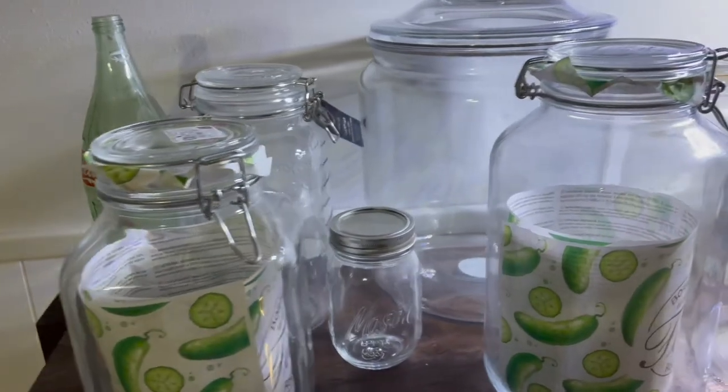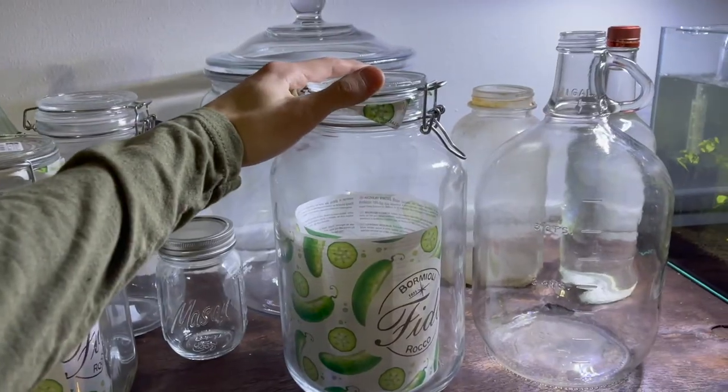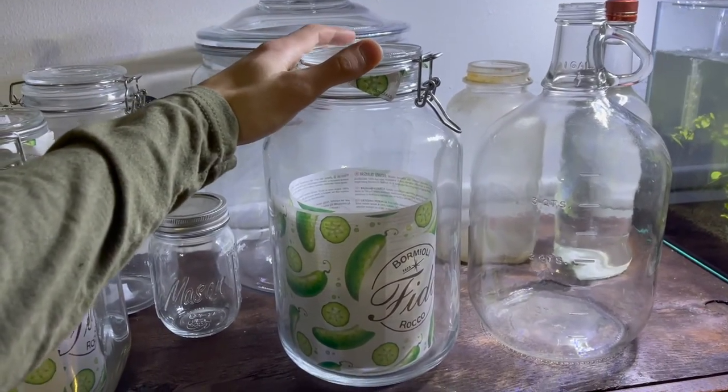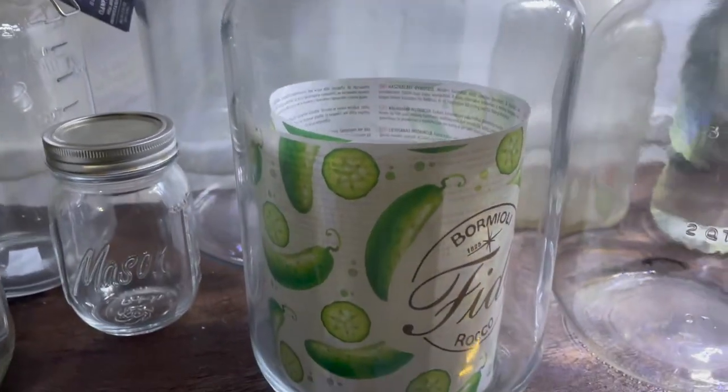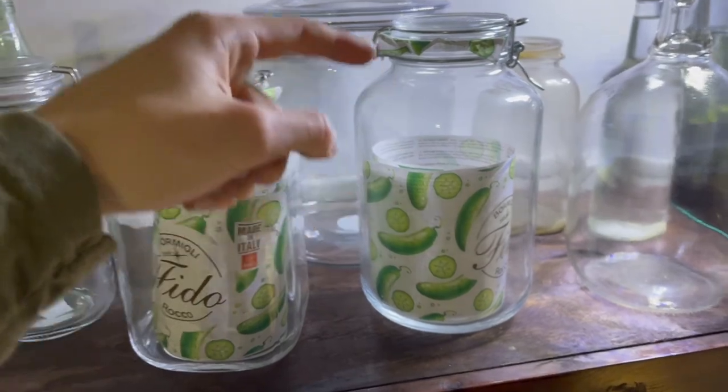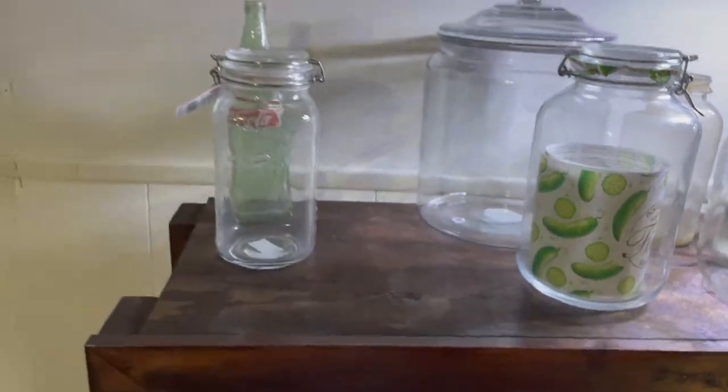There are so many jars out there to choose from. I like this one because it makes a strong seal, the top is clear and lets in lots of light, and it holds a lot of water. I included a link in the description if you want to pick this jar up on Amazon. But today we'll be using this one.